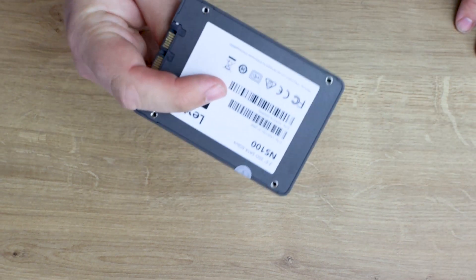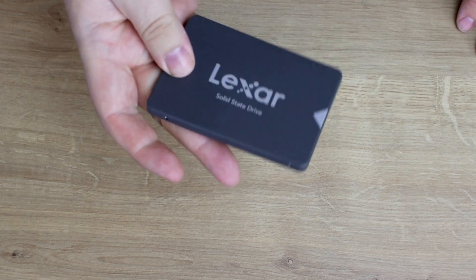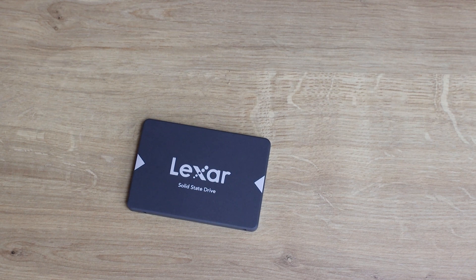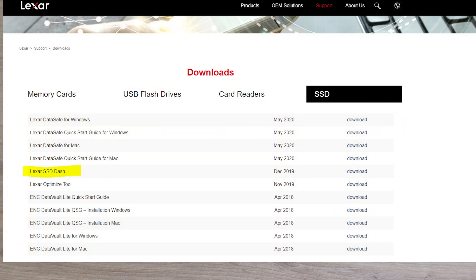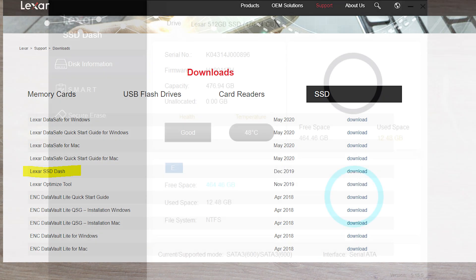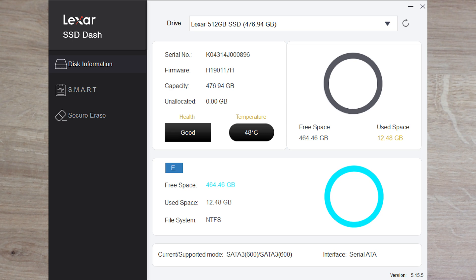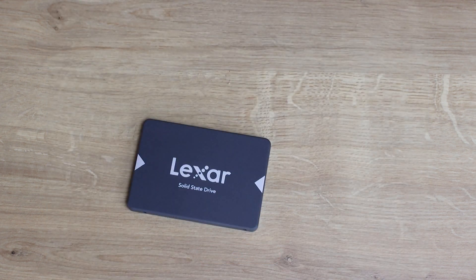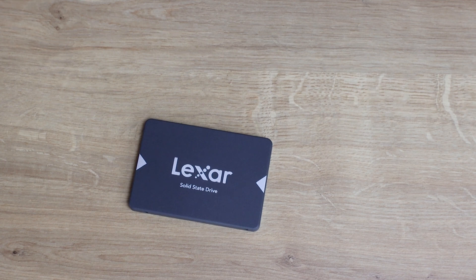One thing not mentioned in the manual or on the box is anything about software. I've had a quick look at the software on the Lexar website. Under the support and downloads section, there's a program called Lexar Data Safe for Windows, a Lexar SSD Dash, and a Lexar Optimize Tool. There's no information about what they do — it doesn't say anything in the download section. There's also something called Data Vault, one for Windows and one for Mac. There's no real page that tells you what all these different things do, so it's basically download and see what it does.